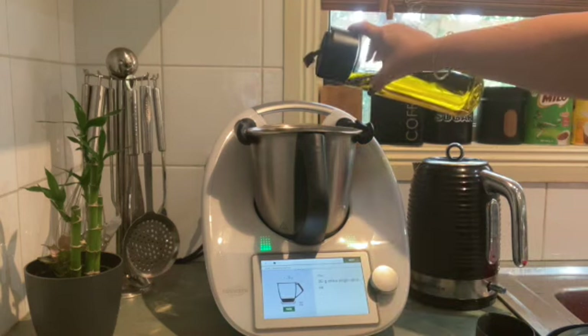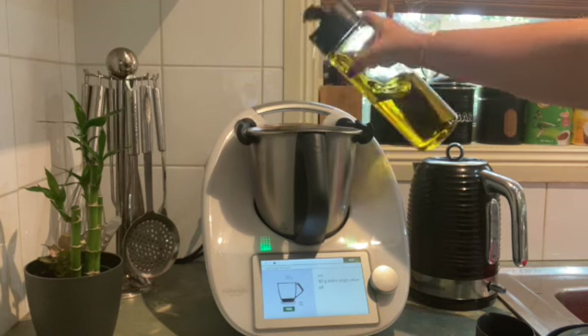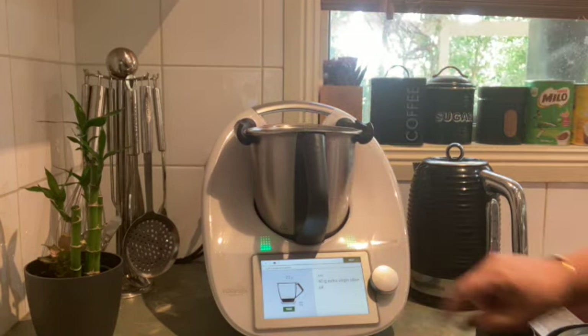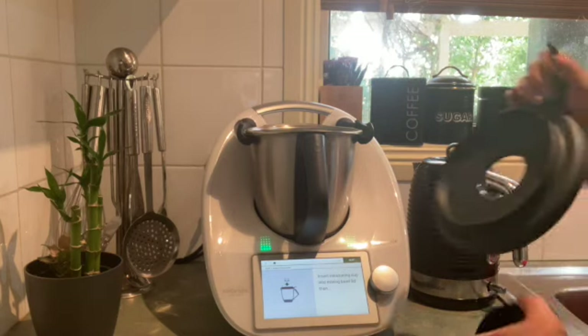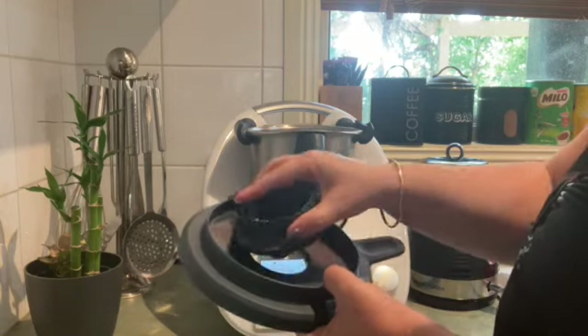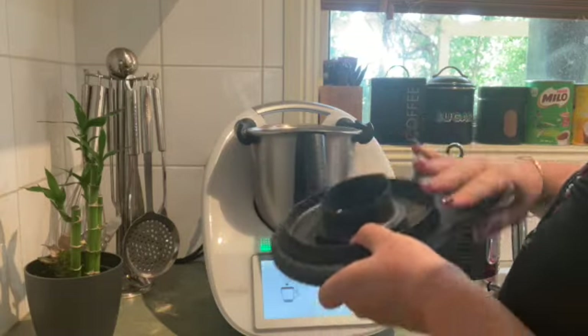I've just popped all those vegetables in and the next step is to add some olive oil, just tipping that straight in according to the instructions on screen. Now I've got to pop on the lid with the measuring cup — there is a hole for popping in the measuring cup.